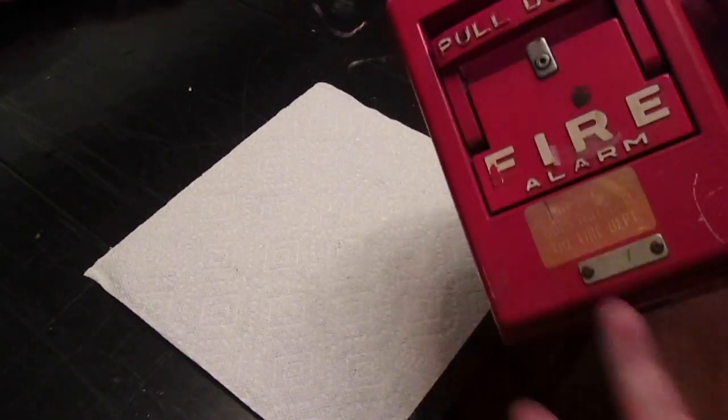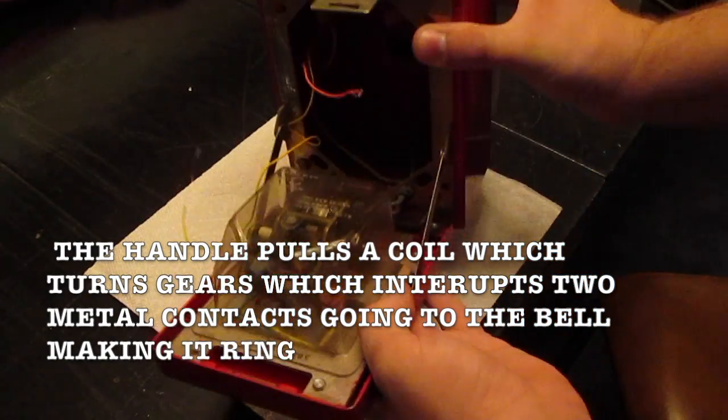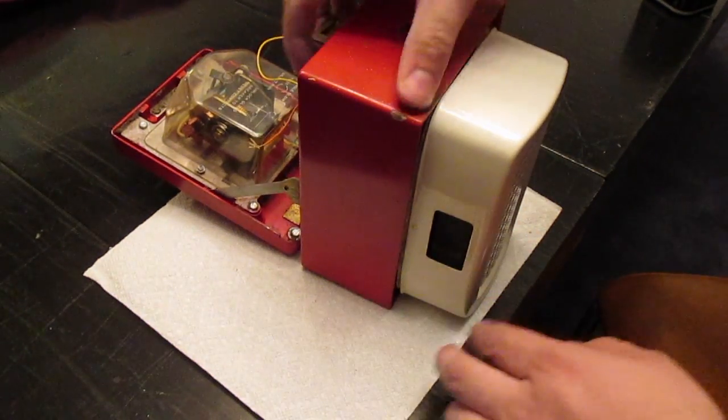We all know how fire alarms work — you pull it down. The inside actually works with electricity. Two wires, and then on the other side, attached to the gang box, is a doorbell.